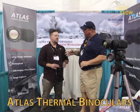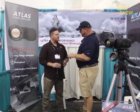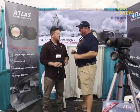The name of the product is Atlas Thermal Binoculars. I'm here with Scott. Scott, how are you, brother? Good, man. Thanks for having us. It's nice to meet you. I am thoroughly impressed by this. Tell us a little bit about these binoculars.